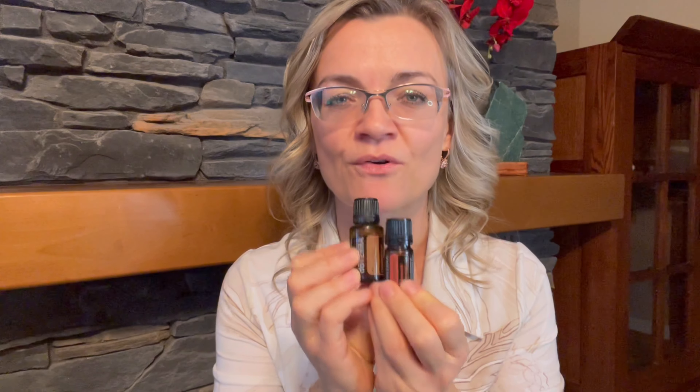Have you guessed what essential oil I'm going to talk about? When you think about Christmas baking, your first thought might be cinnamon, ginger, clove, or vanilla — but I will be talking about cassia. If you open up the bottle and let someone smell it without knowing it's cassia, they might think it's cinnamon, because cassia and cinnamon have a very similar aromatic profile.